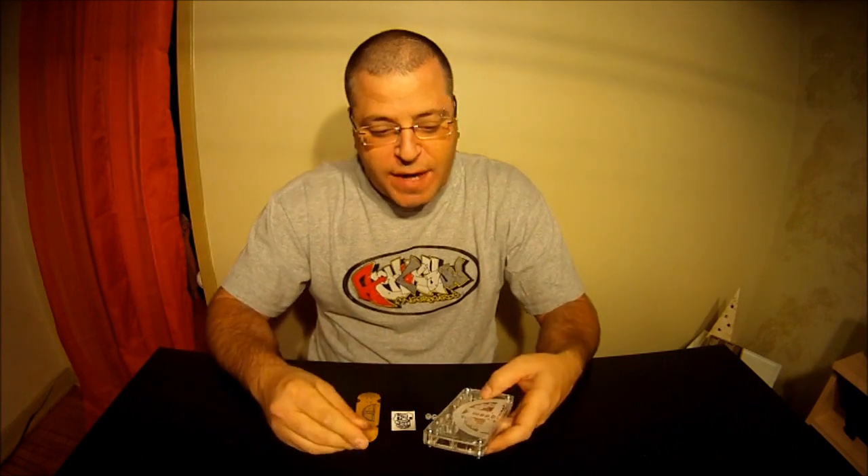Yo, what's going on guys? This is Sid aka Vicious274 coming at you with another review, and this time again it's from Woody Wood Trucks. I'm going to be reviewing a few of their products today.